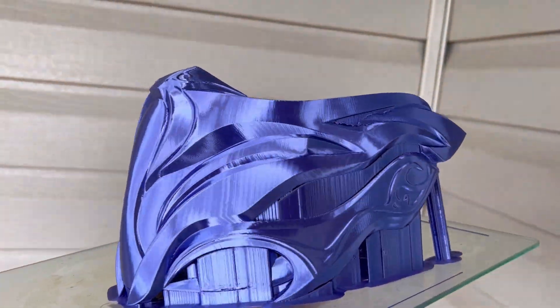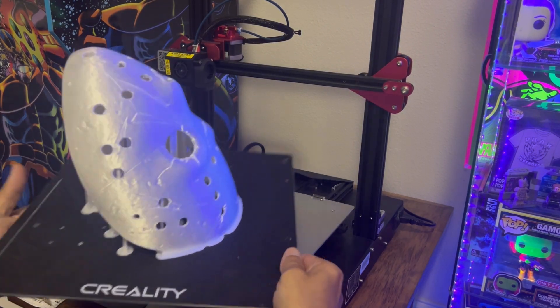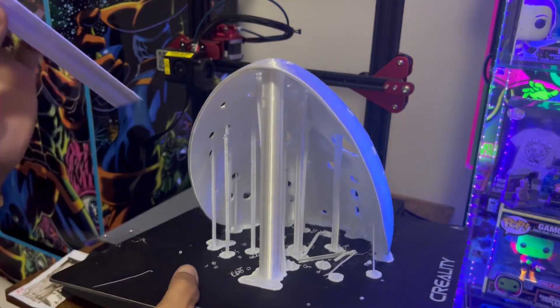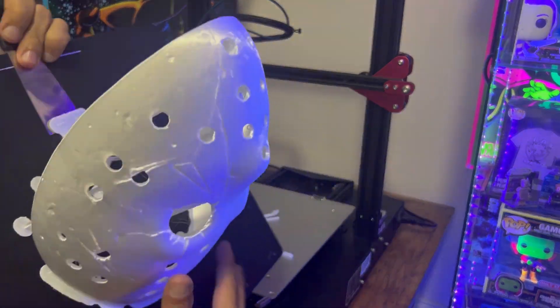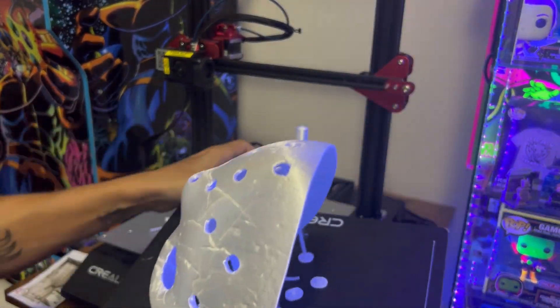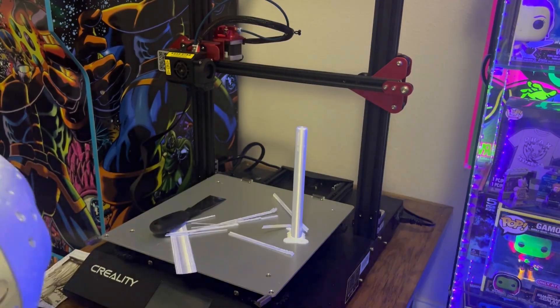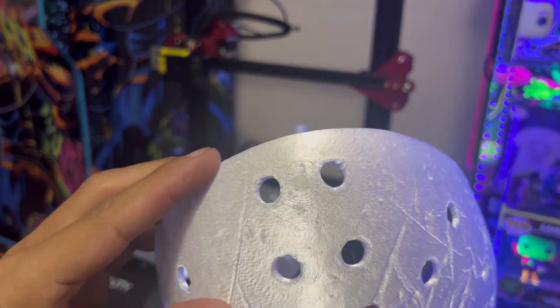After about one day and 16 hours, we have a successful completed print. Start popping those supports off and get it off the build plate. From those settings, the supports pretty much just crumble and pop right off. The model pops right off the build plate too. Overall, a pretty good looking print — let's get this moved outside for a better look and start cleaning it up and adding some color.